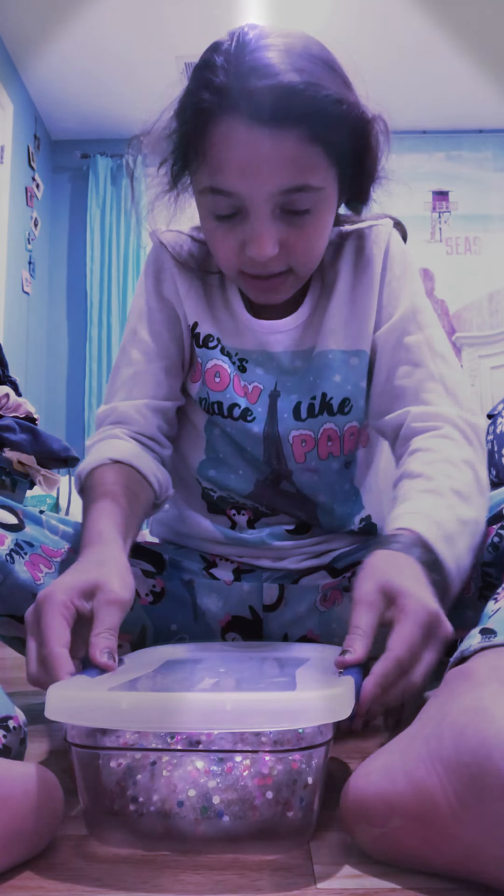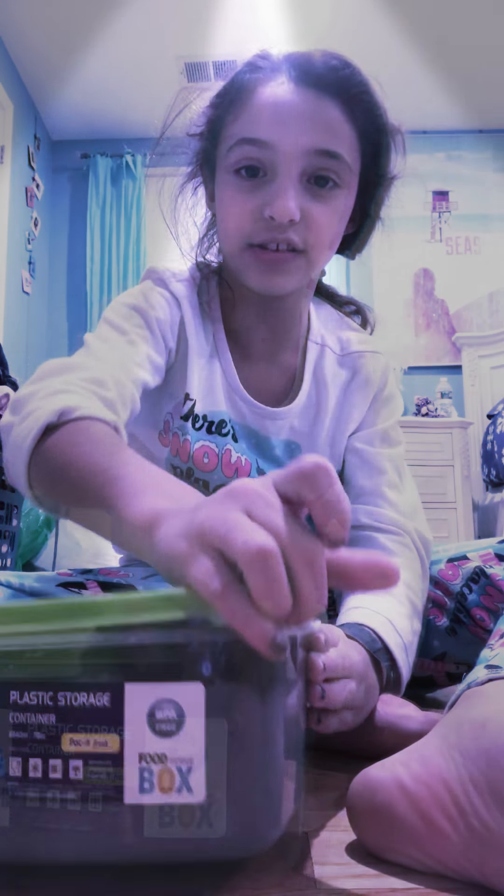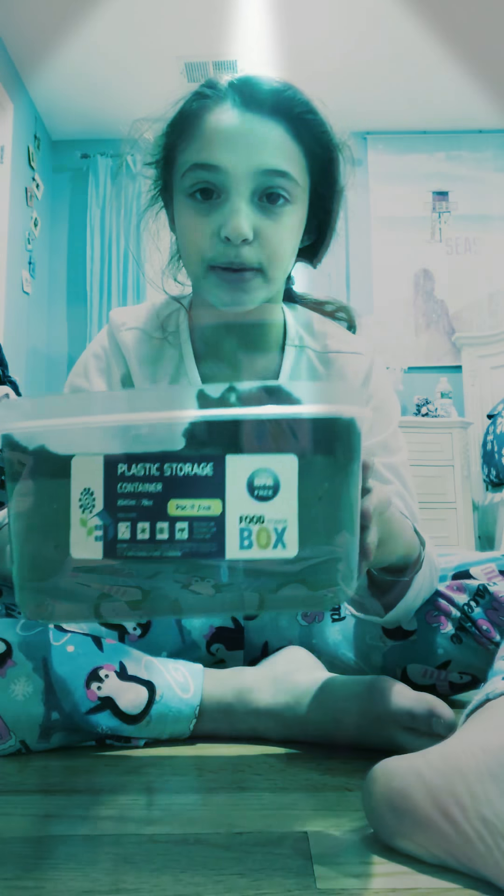That one I made today is called Unicorn Tears. So this next one has black on the top and gray on the bottom. Let me see if you guys can see it — I'm going to mix it.